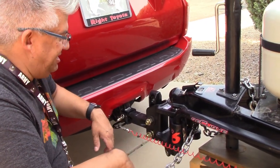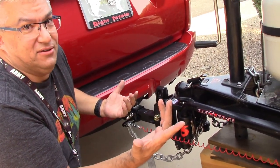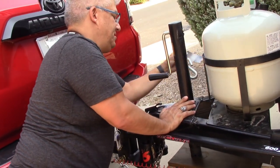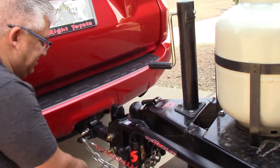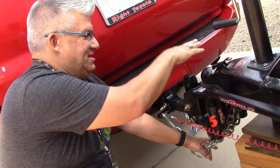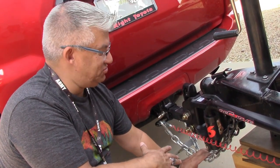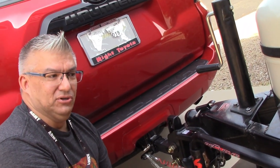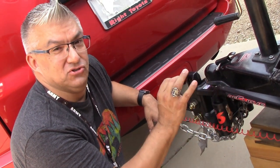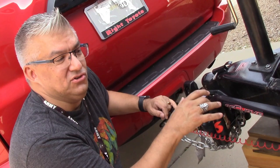Let's talk chains. Some people just hook the right-side chain to the right side, but the way we were trained in the military hauling things way bigger than this was to create a basket. You take the right side and go to the left side, and the left side to the right side — crossing the chains underneath. If the trailer breaks away, the tongue falls into that basket and hopefully doesn't hit the ground. At that point you don't have a lot of control, but you'd notice it and try to stop the situation as quickly as possible.